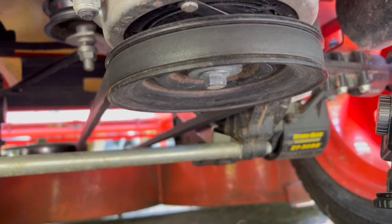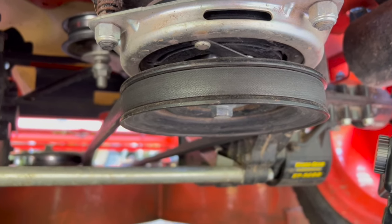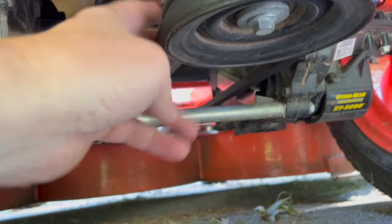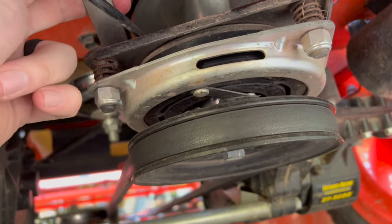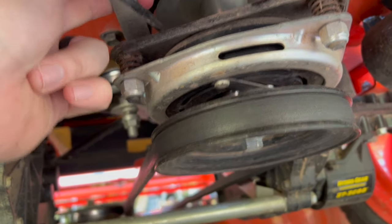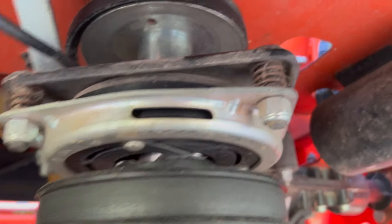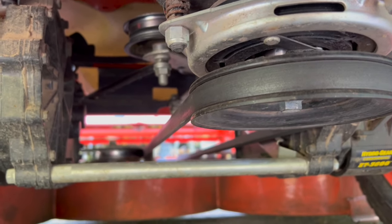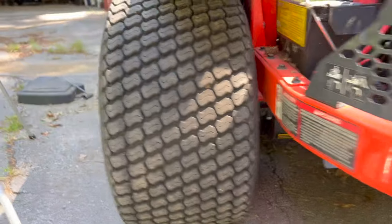We're trying to do this with minimal disassembly as possible. The mower belt right here has to come off because it's in the way — you can't get to the top pulley with that on there. It has to come off for you to be able to get the new belt on. This cable here is the clutch cable; we've got to disconnect that and get it out of the way temporarily. Then we'll go around and take the tension spring off on the mower deck belt.